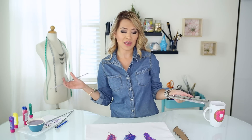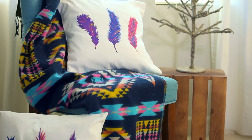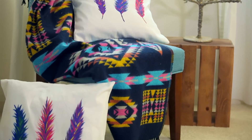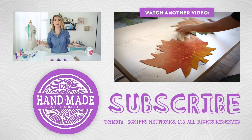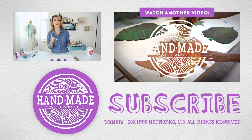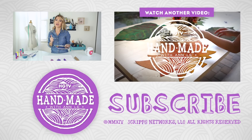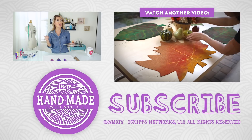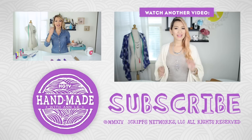That is it, guys! Just let this set for about two to three hours before you cover your pillow with this. I really love how this turned out — it looks really good. You can apply this onto any other surface too. Thank you so much for watching; I hope you enjoyed this video. If you did, don't forget to give this video a thumbs up. Let me know what other fall DIYs or holiday DIYs you'd like to see — comment below, and I will talk to you next time!